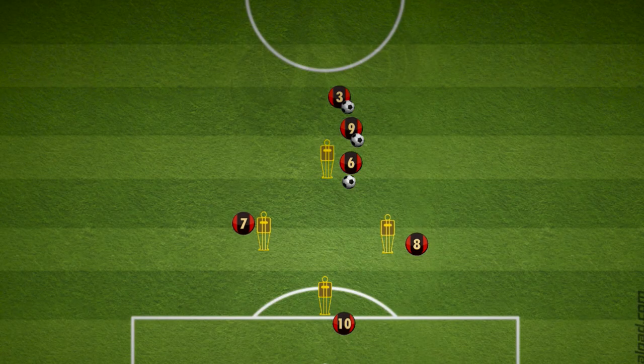So there's that diamond combination passing, encouraging a third man run, combination play, and a shot on goal to finish it. Have fun and good luck.